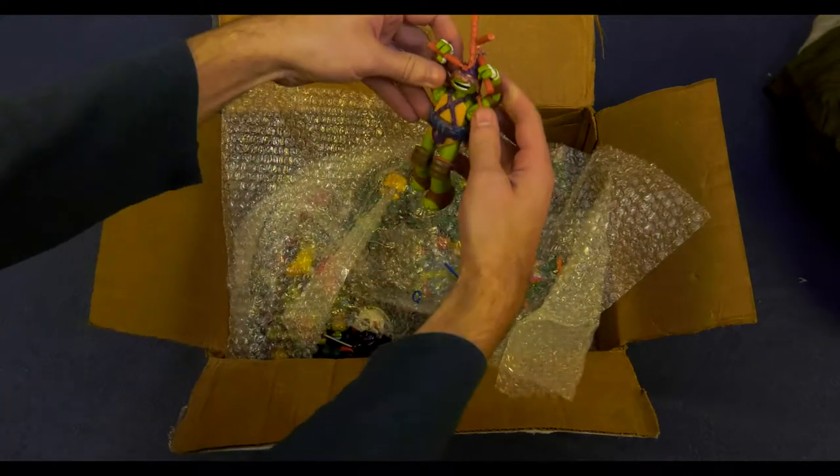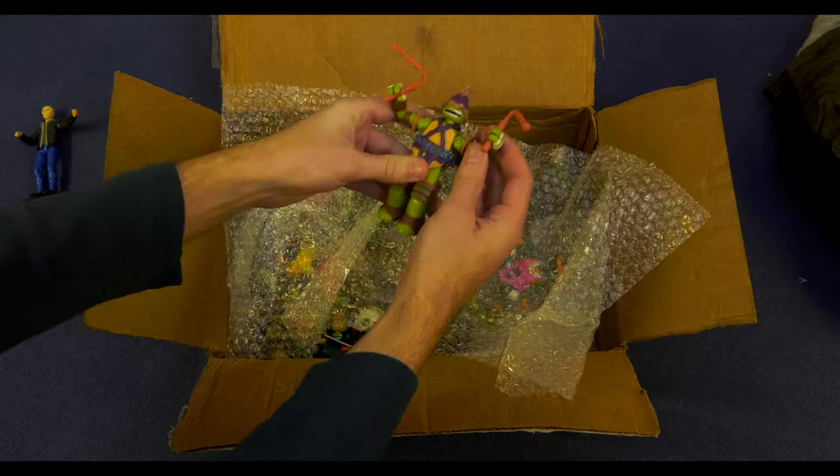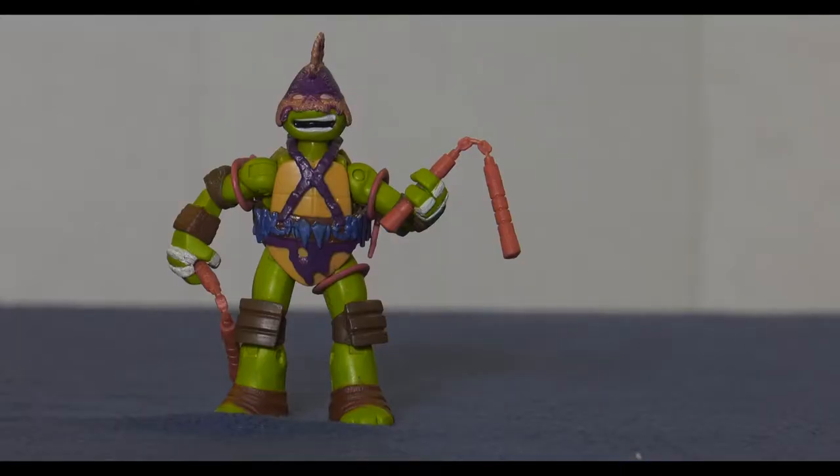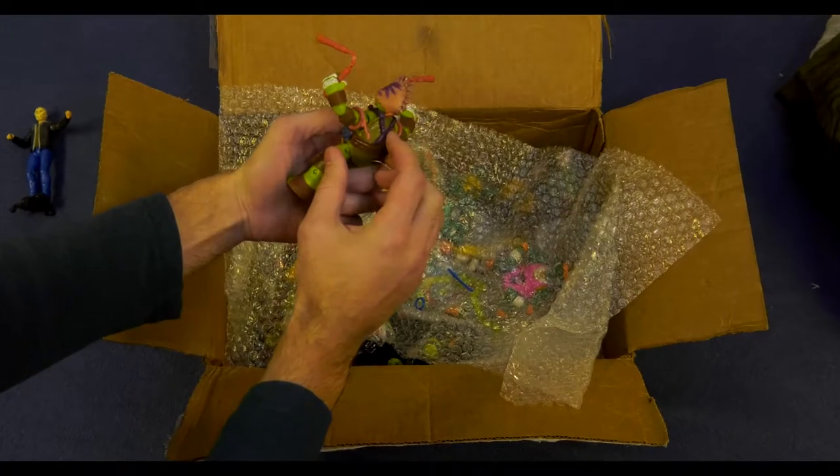And then we have Dimension X Michelangelo. But this is not just the normal one. You know why it's not the normal one? Because this one was custom painted by Ben himself. That one's going on display super style. Oh yeah.